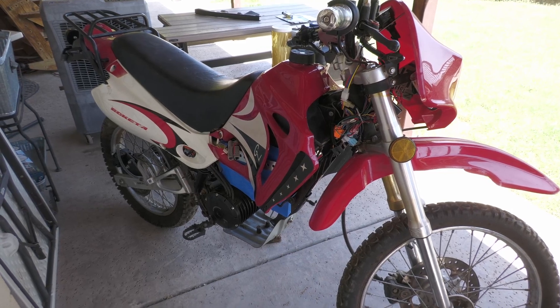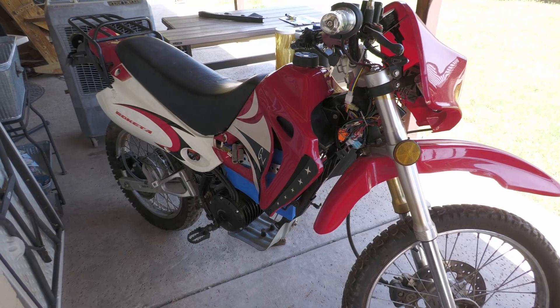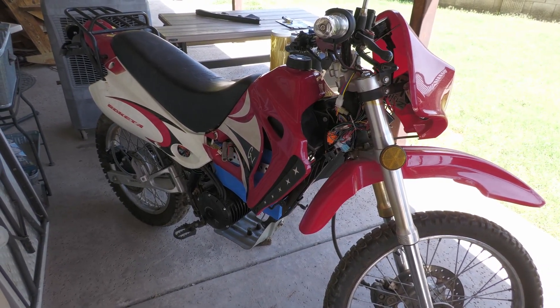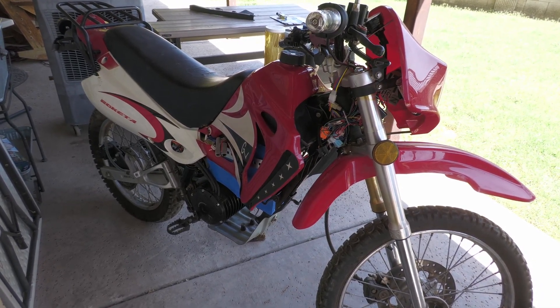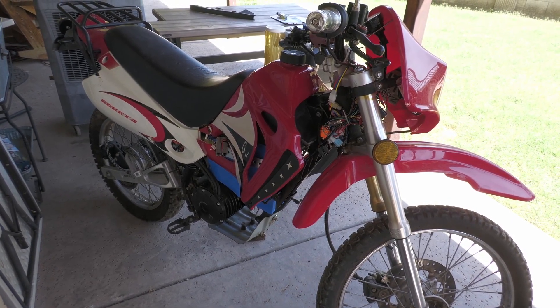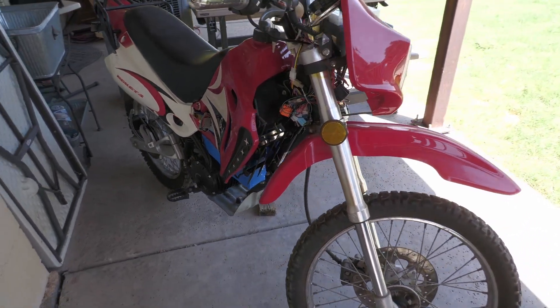Those batteries I ended up paying $18.50 each for 10 packs, so it was $185 plus shipping — about $200 — plus some heat shrink and a little bit of extra wire. Really for not much more than $200 I have a 26 amp-hour battery in. I'd say the conversion ended up being cheaper than I thought it would.